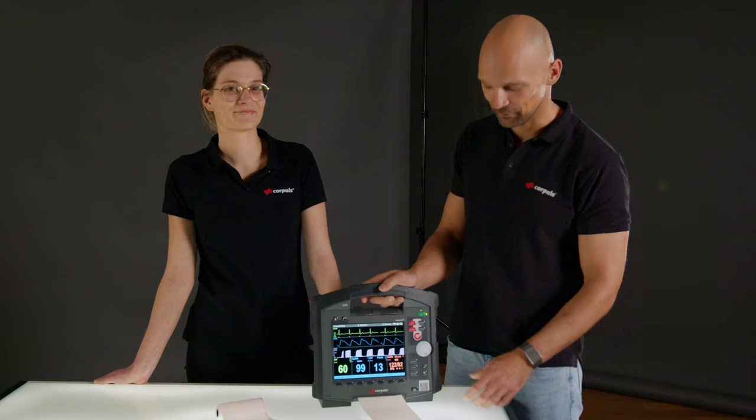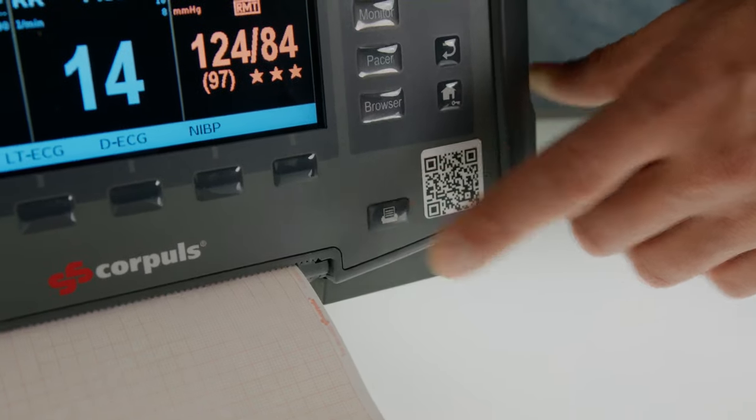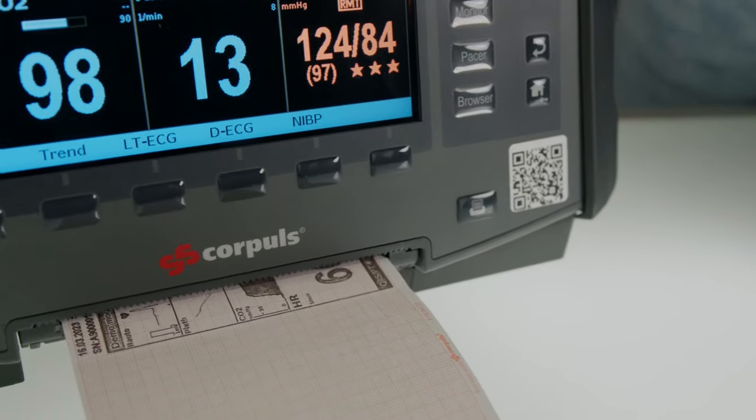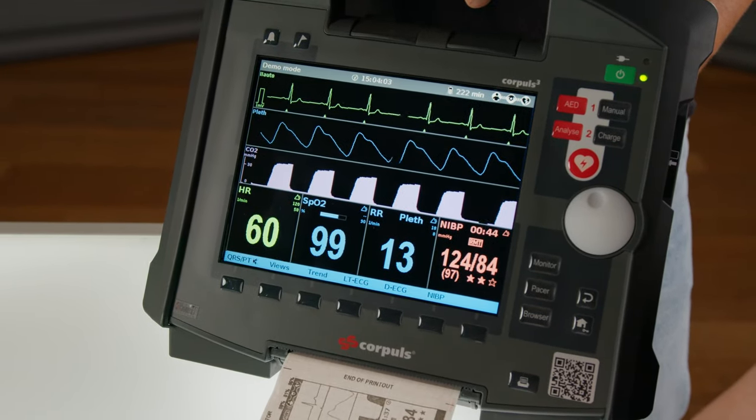Now we have the possibility via a screenshot to create a test print. With the help of the screenshot, you can check the print quality.